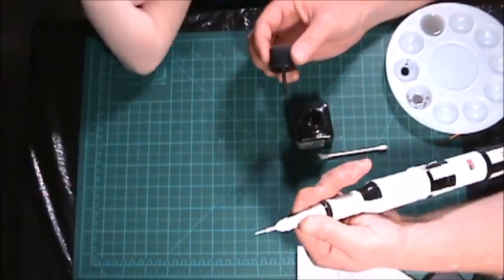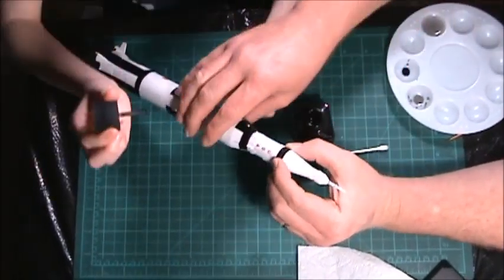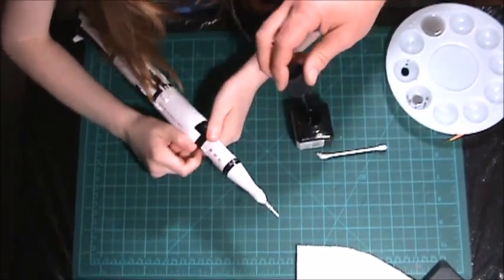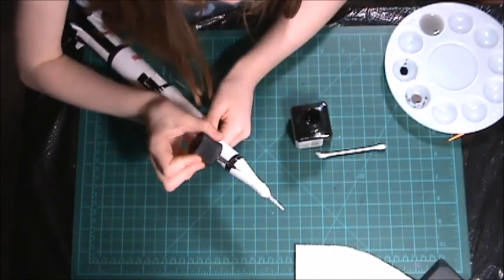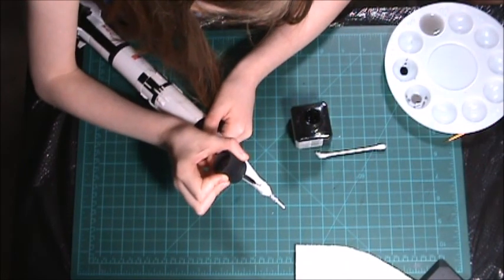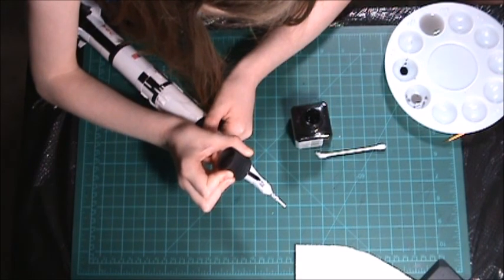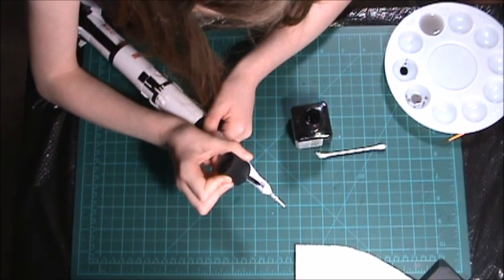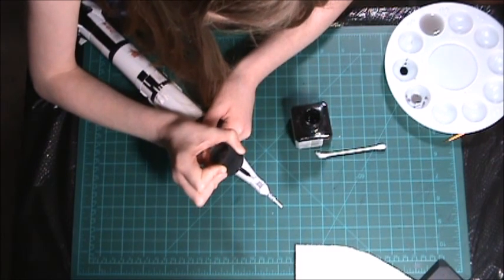I wanted to get it in the groove. I want to do a bit on that side — I haven't done that side. You're going to need to dip it again. You want it in the grooves where you want it. Get in up here — see that side? See how it works? Get the top groove too. And this will kind of bring it to life. Get a little bit more on there.